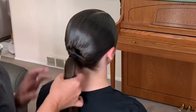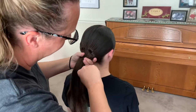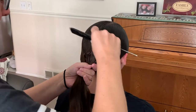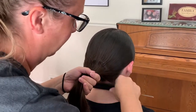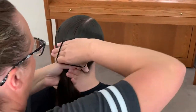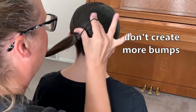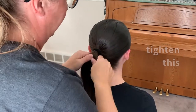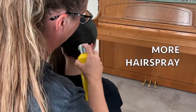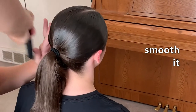Then we're going to pull the ponytail out, smooth it out, and put a new one in. Take the elastic out, gently gather the hair back up, pull any pieces that have fallen out, and gently comb through those bumps. Put in the elastic, being really careful not to create more bumps. I always use two elastics because it holds really tight. Then use a little bit more hairspray to clean up any pieces and resmooth it.